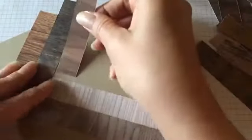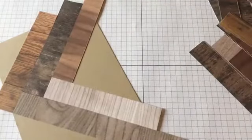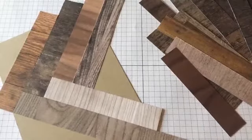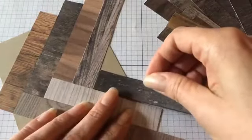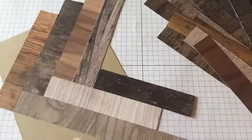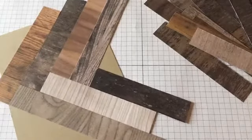You'll notice as I do this it's going to kind of stick to the paper but that's okay. We're just going to keep going along adding these pieces with a little bit of snail adhesive. I have a bunch of scrap pieces here so this is working out perfectly. Notice how I'm going back and forth so you end up with this design where the two pieces of wood meet.